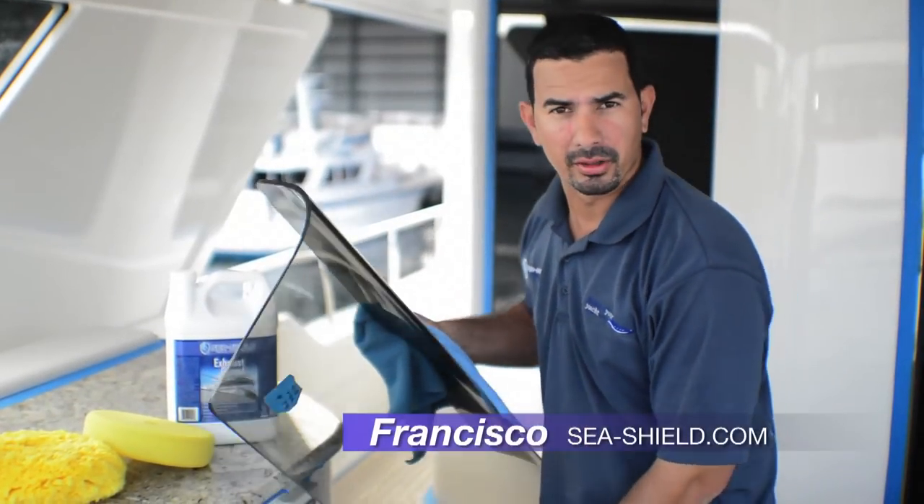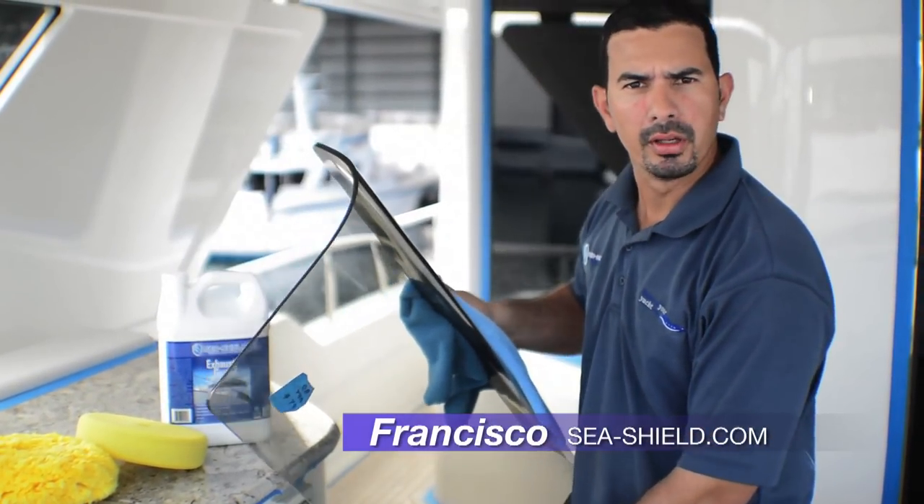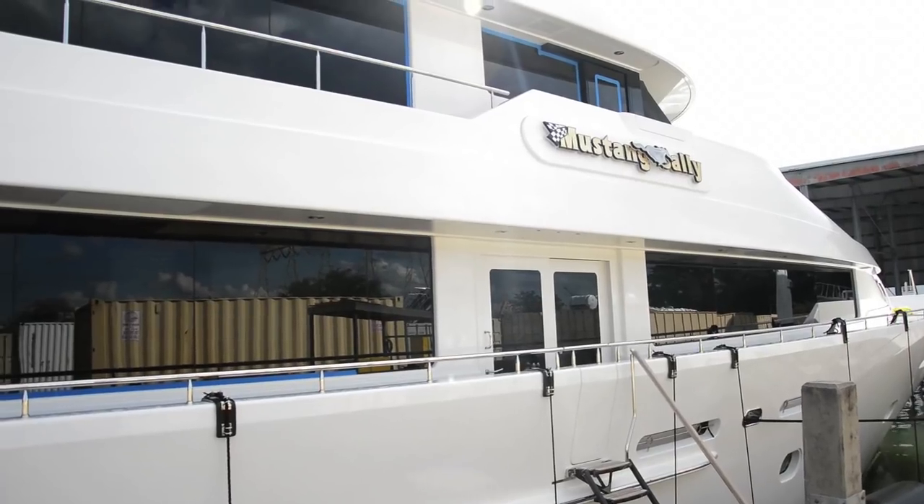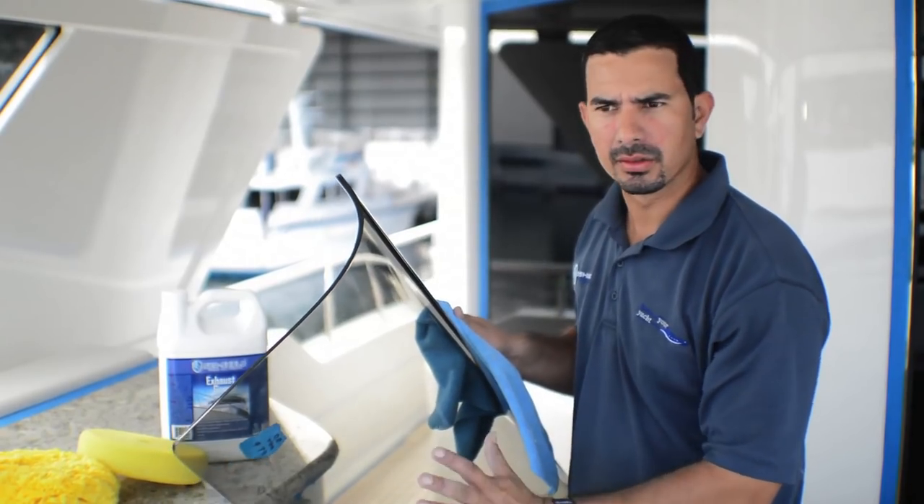The C-Shell system is also great for acrylic windows. This is a 130 newer model Westport, full of acrylic covers on the flybridge, the bow decks, and so on.